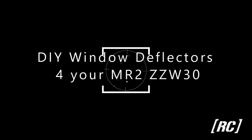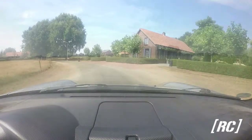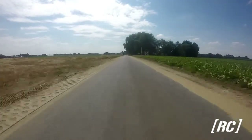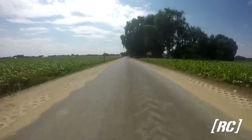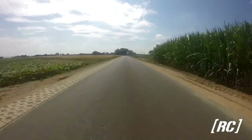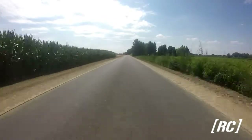Hi guys, this video is about making window wind deflectors for your Toyota Spyder. When you are driving your Spyder in topless mode — I mean roof off and windows down — there is that little wind that deflects on your side mirror and ends up in your ear. The same happens with little bugs. So today I show you how you can make your own wind deflectors.